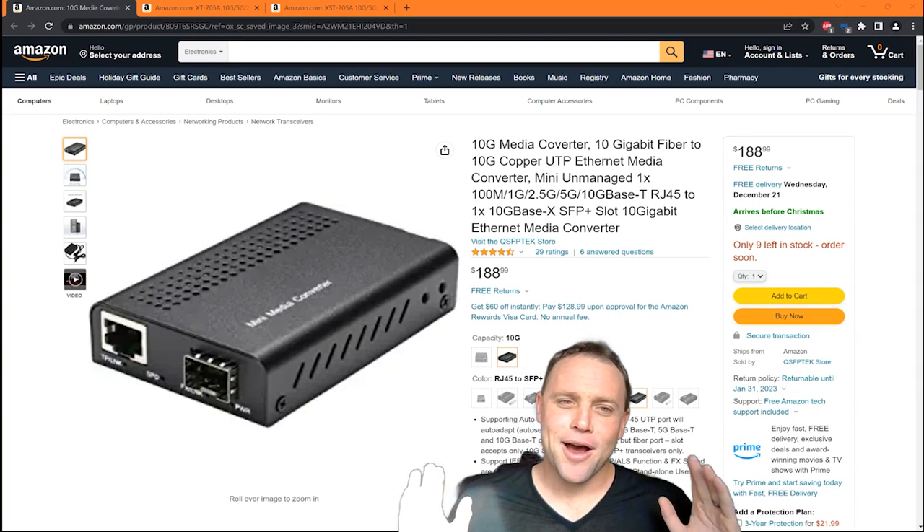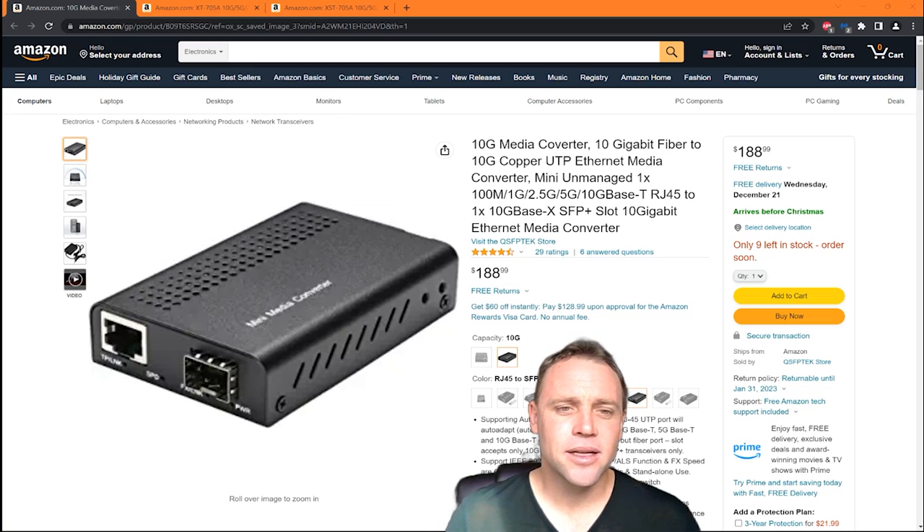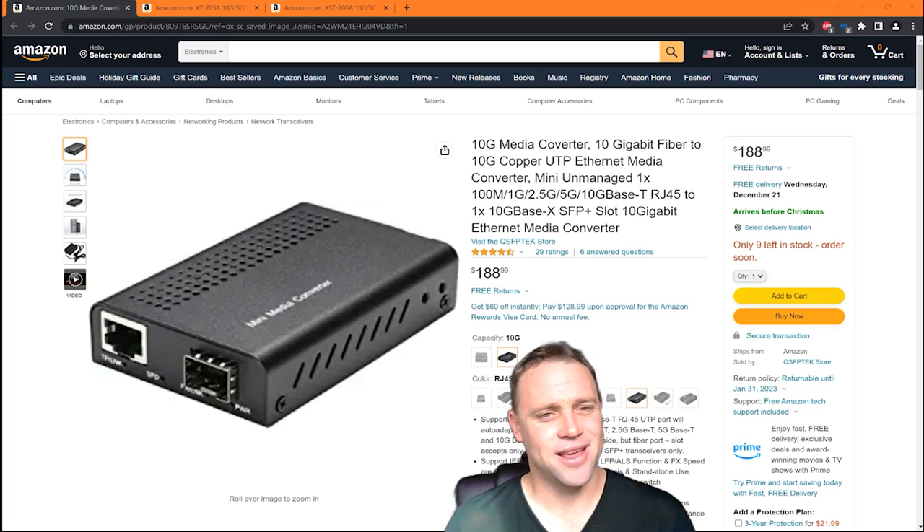Alright guys, so we're here today. I wanted to make another video for you guys. I really wanted to show you guys how you can get your UDM Pro and UDM Pro SE to get 2.5 and 5GB.